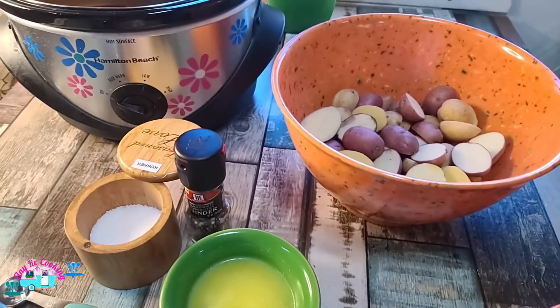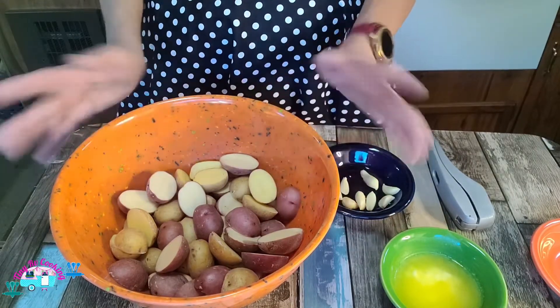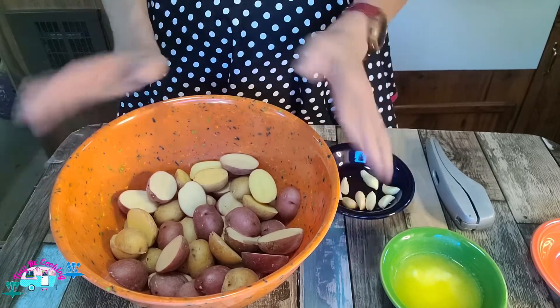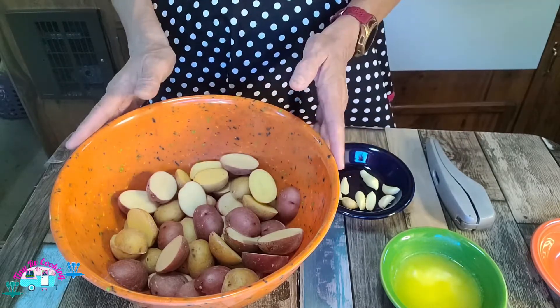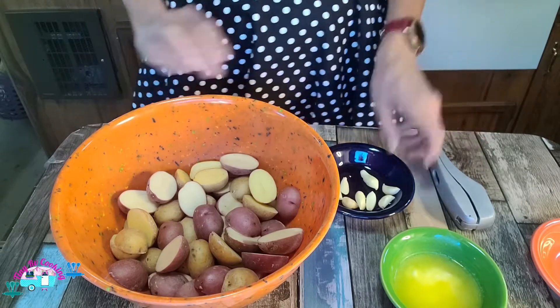Let's get everything put together. For me I'm going to do the recipe a little bit different — I'm going to add my seasoning, my butter, and my garlic to my potatoes, mix it up and throw it in. I'm not going to sear my chicken, so I'm going to cut out the olive oil it calls for and just add butter.